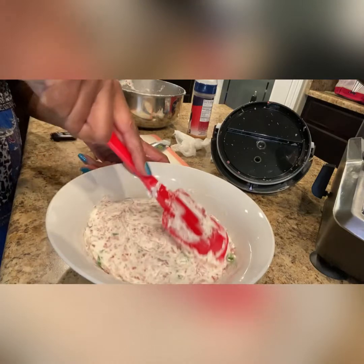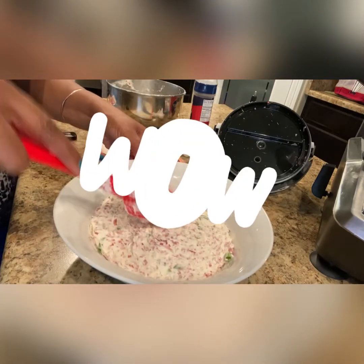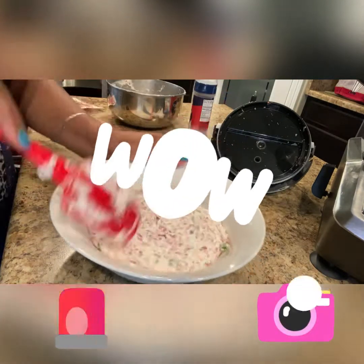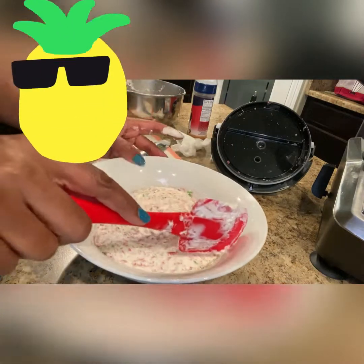Once you have spread it in the bowl, garnish with paprika or parsley and enjoy with your favorite crackers, pretzels, or chips. It's quite the crowd pleaser. Thanks for watching, till next time.